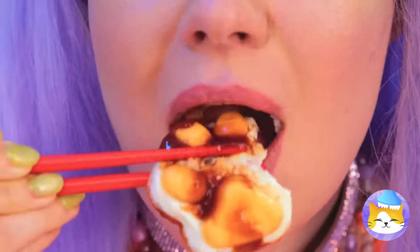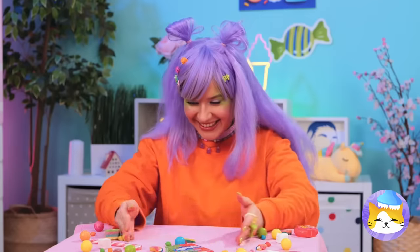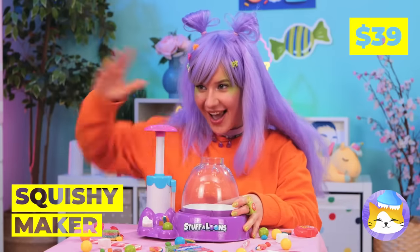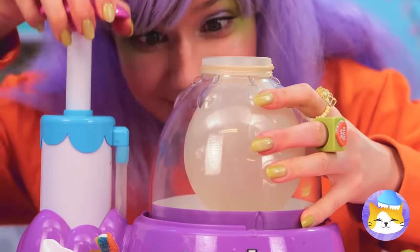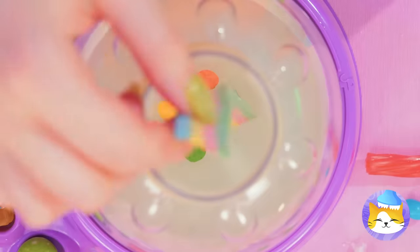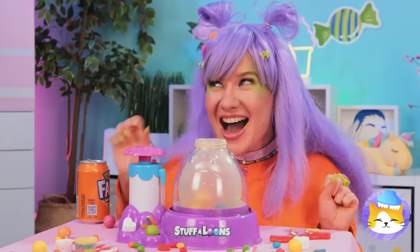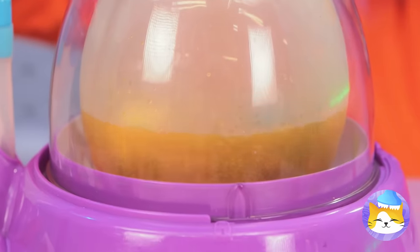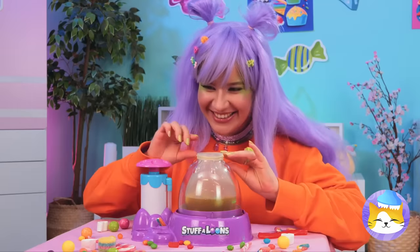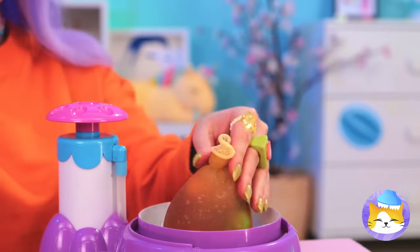Think there's more where that came from? Next up, we've got a squishy maker. Add a balloon and blow it up nice and big. Now add all your favorite candy inside — any shape and size, as long as it fits. Now pour in some soda. Seal it up nice and tight.